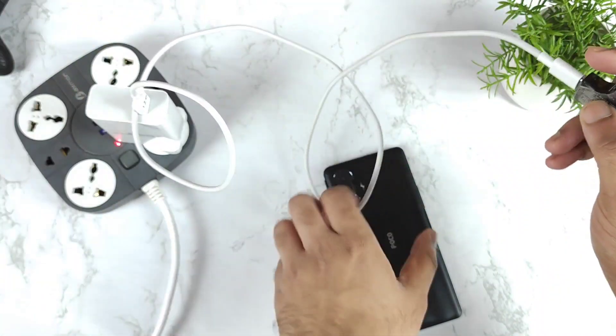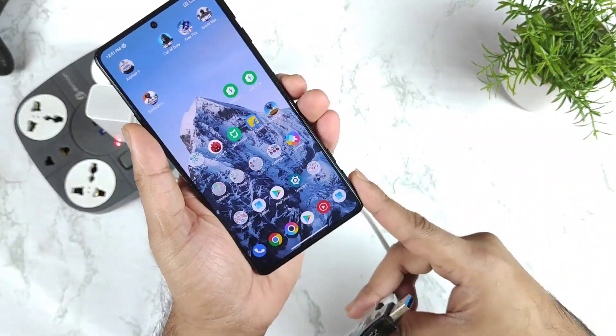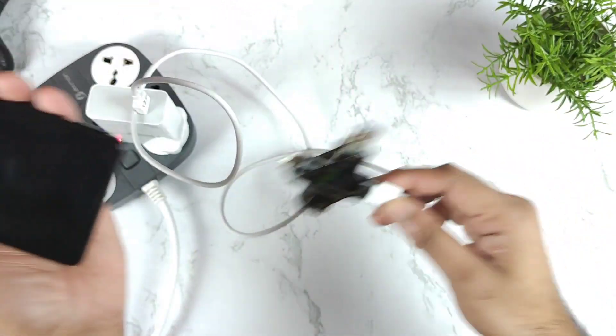We will try to test it and find out what is the maximum watts we can actually charge this POCO F3 GT, in case if you are using the 120 Watt charger.